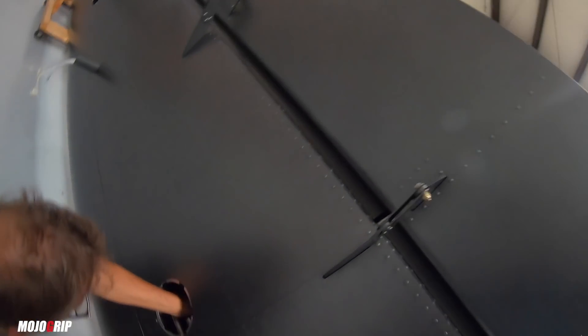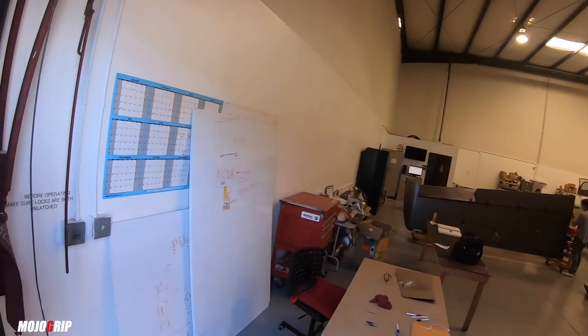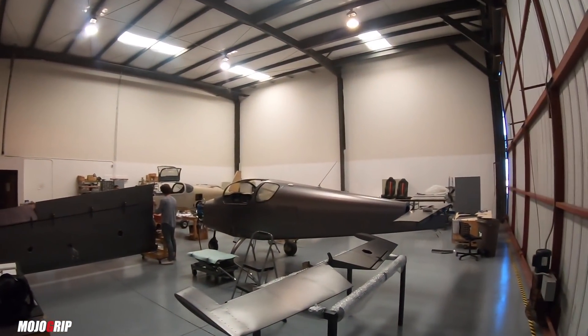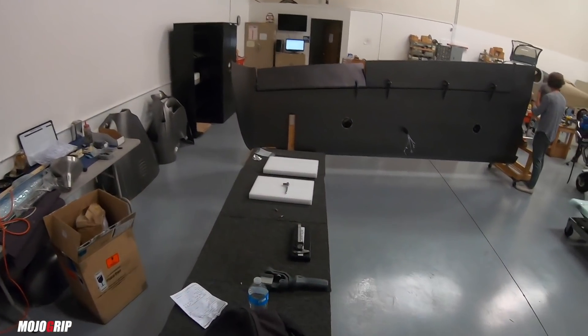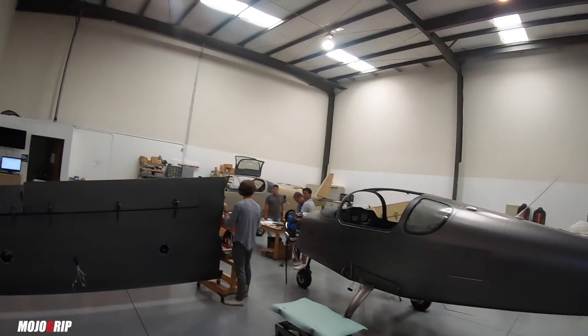We had to go around and recruit a few people so we can get this done today because I'm flying out tomorrow. So I wanted to make sure this is done. We got some help here.